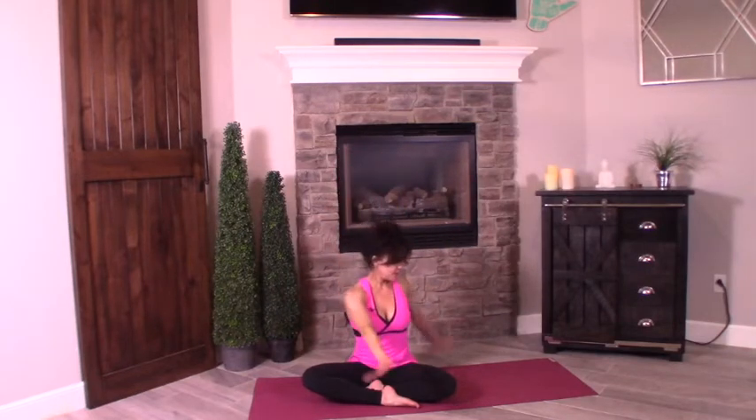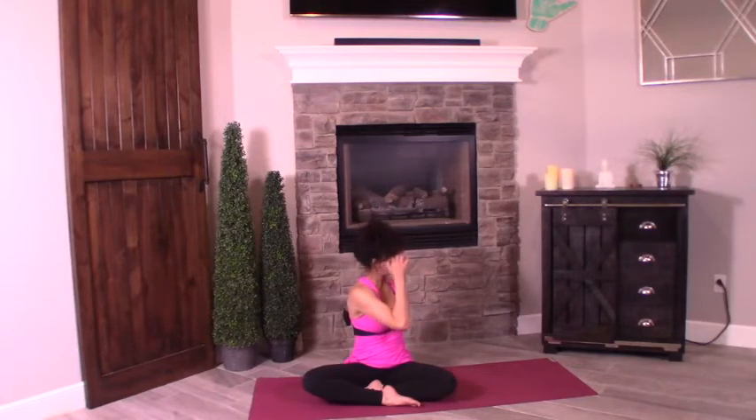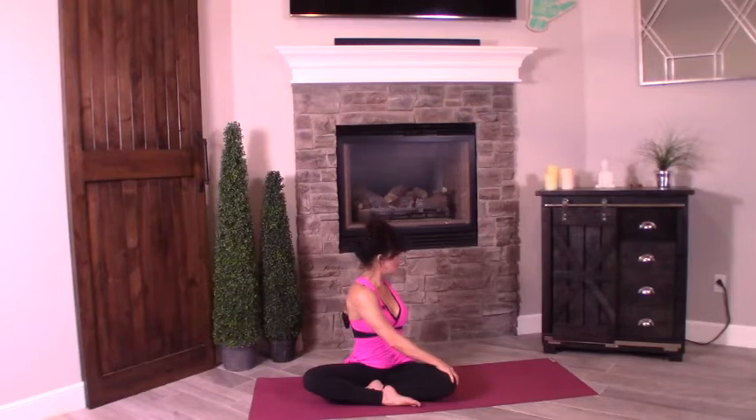When I get to talking I lose count! Inhale, scoop it up. Exhale, twist to the left. Right palm comes on the knee. Lift and twist. Holding — eight, seven, six, five, four, three, two, one.